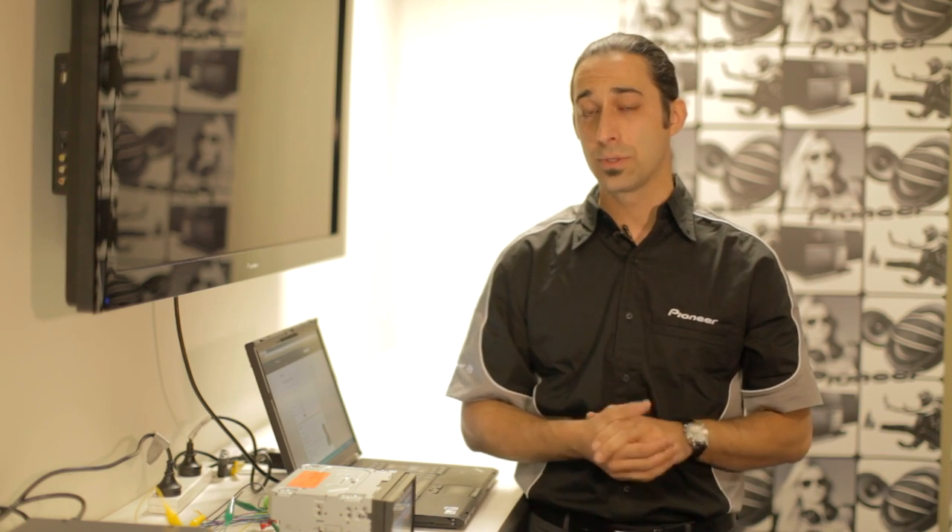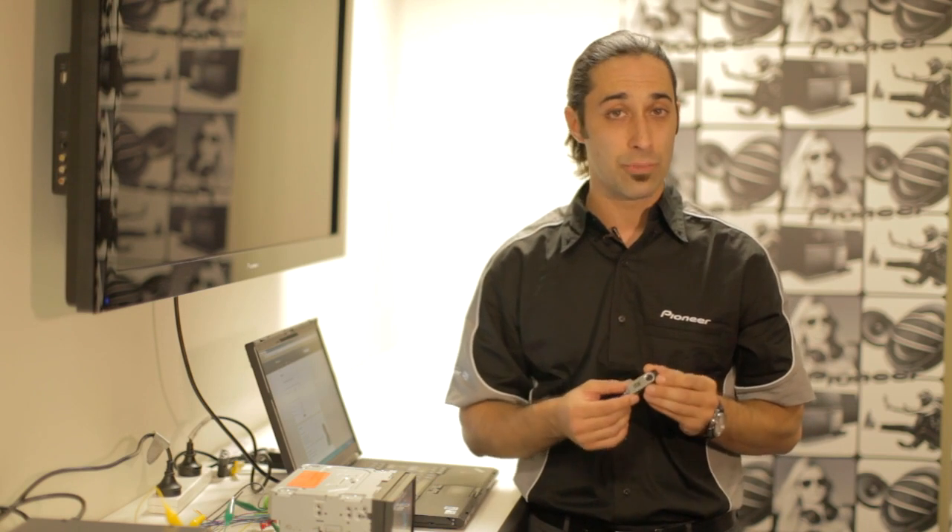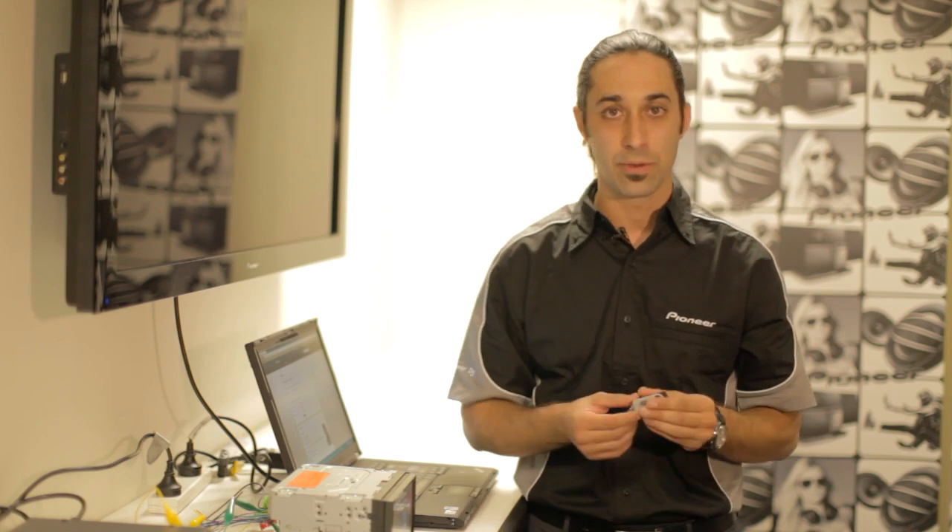There are two main tools you need for this. One of them is a USB key. We actually recommend you use three separate USB keys, however you can use one if you would like.